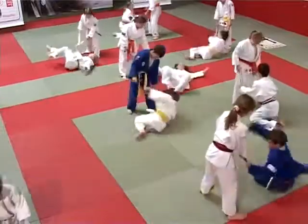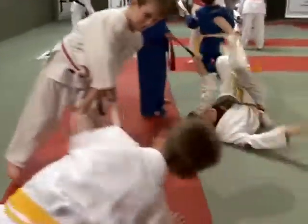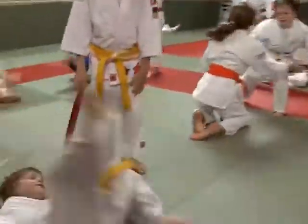This break falling game is dictated by the child standing. When he flinches one of the belts, either on the left or the right hand, the child kneeling must do a break fall on that side.